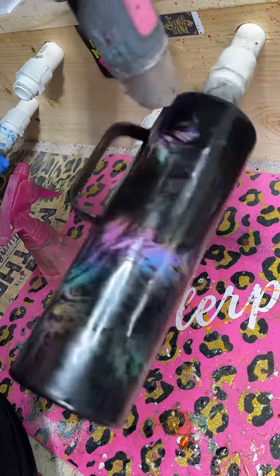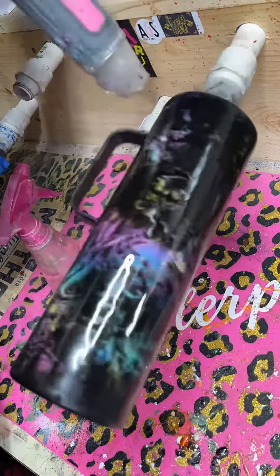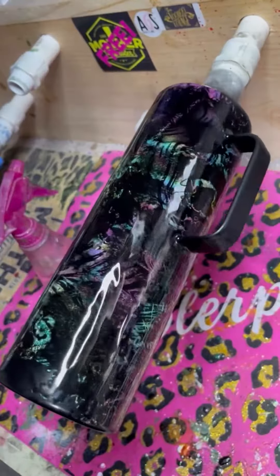I know, it sounds crazy. Once you get that spray paint on there, spritz it with some rubbing alcohol — 70% or higher — and hit it with your heat gun to have that vinyl peek through.